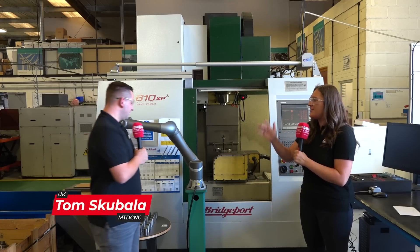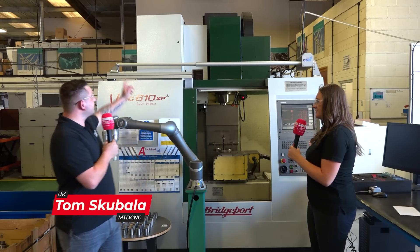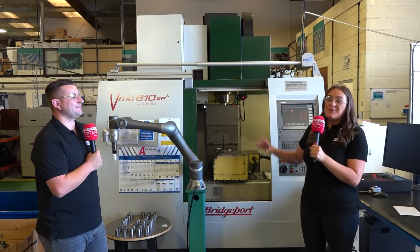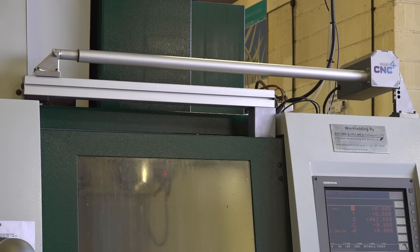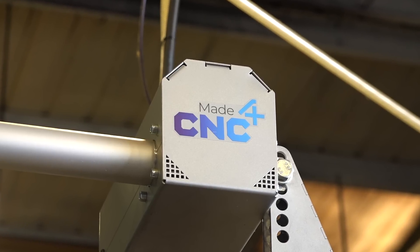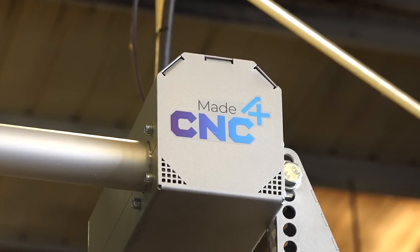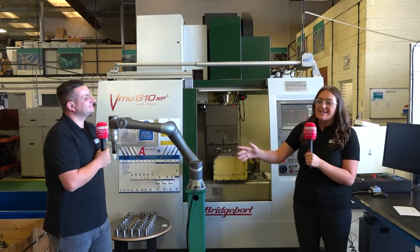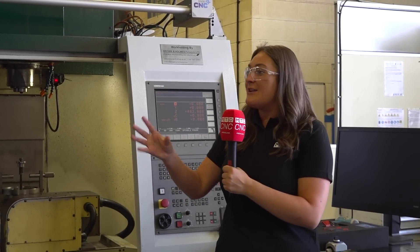Should we start with that contraption on top of the machine? This is Brown and Holmes' brand new product they're going to be showcasing with their customers — it's an automatic door opener and closer. Would that be useful to a machine shop? Definitely, because what I like about this is you can fit it to any machine, old or new. It can be fitted to any type of machine — a 25-year-old machine, a two-month-old machine — to automate your system.